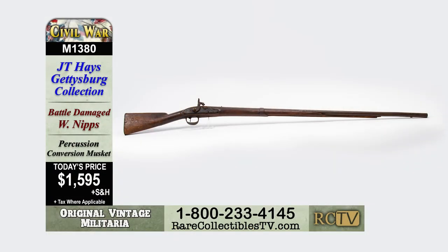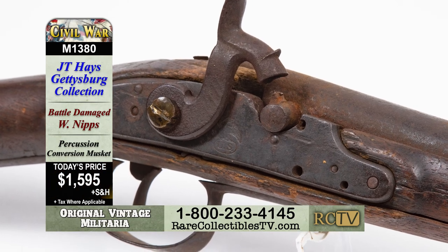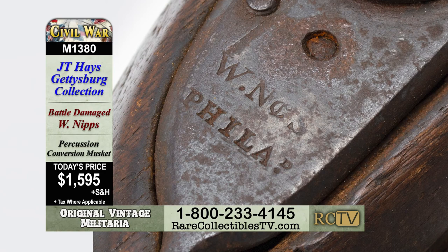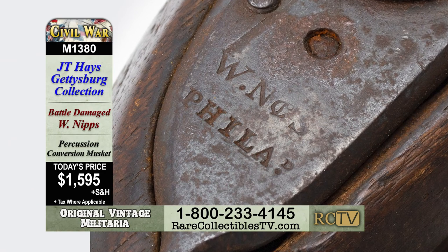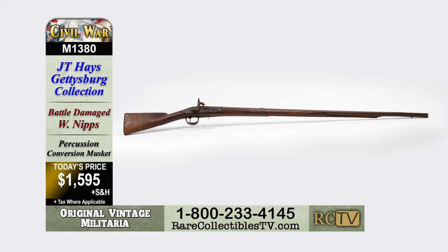This is item M1380, a Battle Damaged Nips Percussion Conversion Musket for only $1,595. That's item M1380, a Battle Damaged Nips Percussion Conversion Musket for the collector-friendly price of just $1,595.